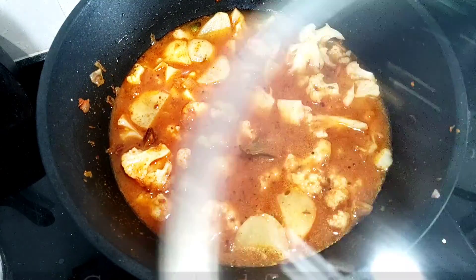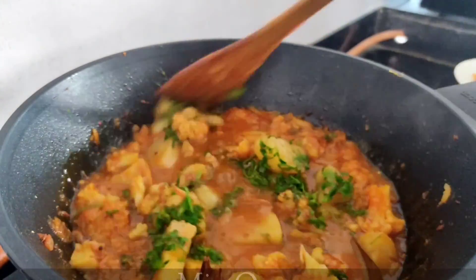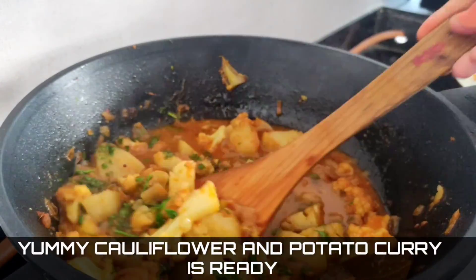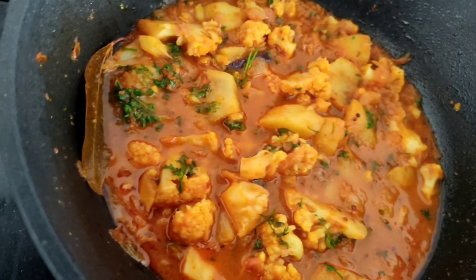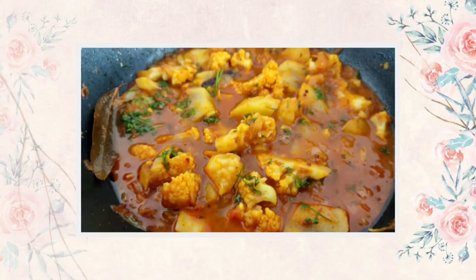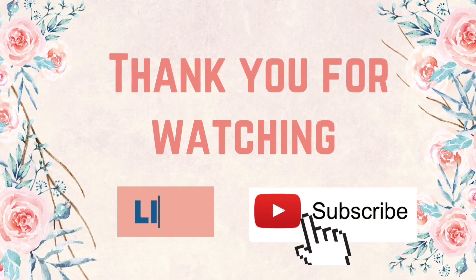Cover and cook for seven to eight minutes. Now add freshly chopped coriander and mix it nicely. Yummy cauliflower potato curry is ready! Serve it with chapati, rice, or puri. Enjoy! If you like the recipe, please like, comment, and share, and don't forget to subscribe to my channel.